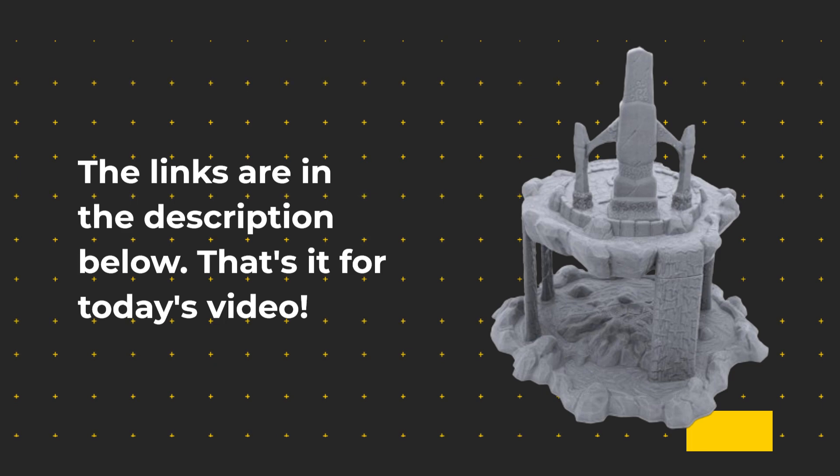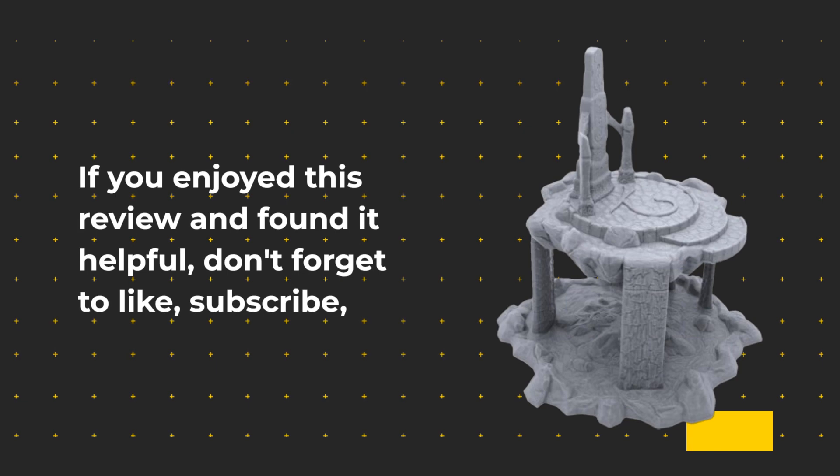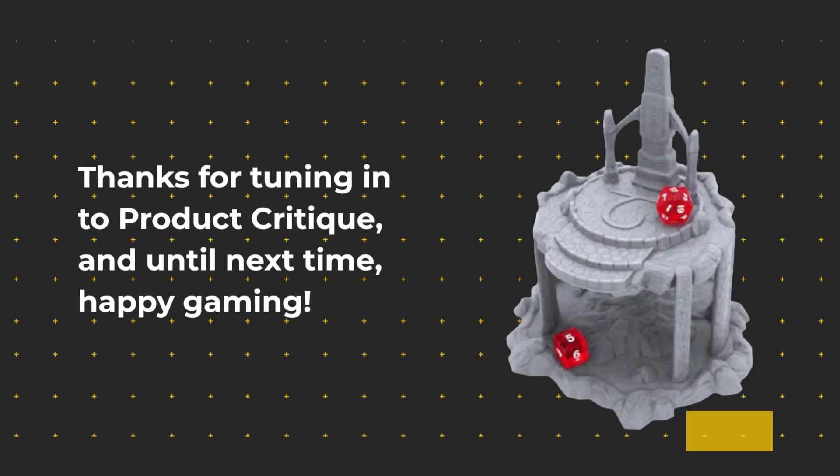That's it for today's video. If you enjoyed this review and found it helpful, don't forget to like, subscribe, and hit that notification bell so you won't miss any of our future product critiques. Thanks for tuning in to Product Critique, and until next time, Happy Gaming!